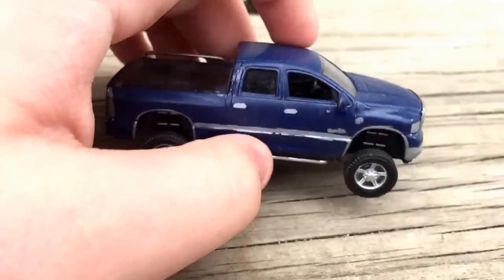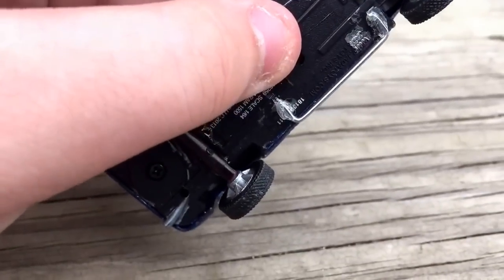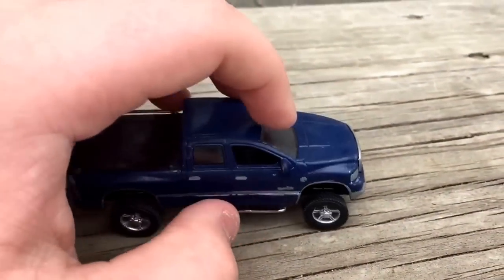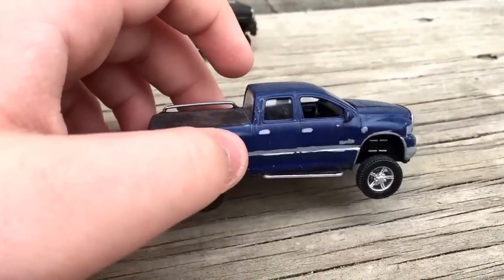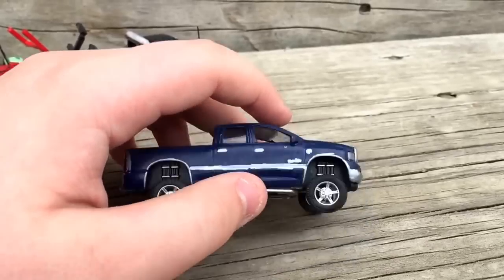And you got the blue truck, which I don't think I'm going to redo. It's falling apart slowly but surely. I don't think this truck's in the shell anymore at all.